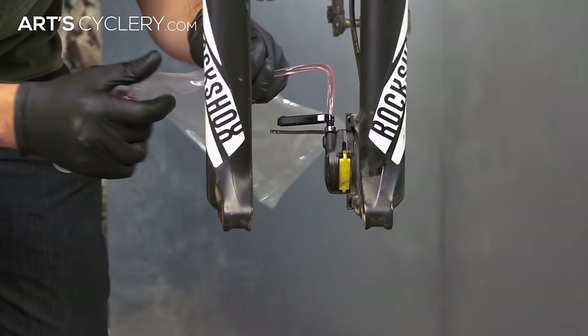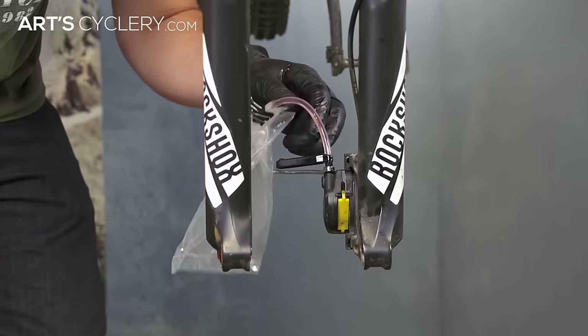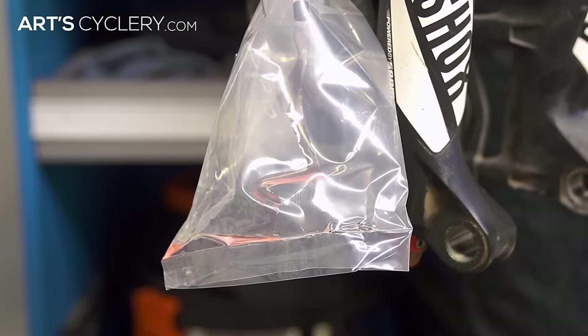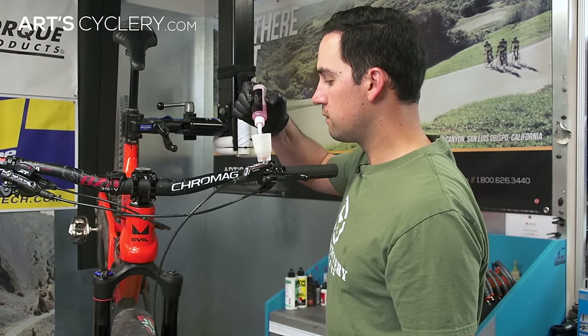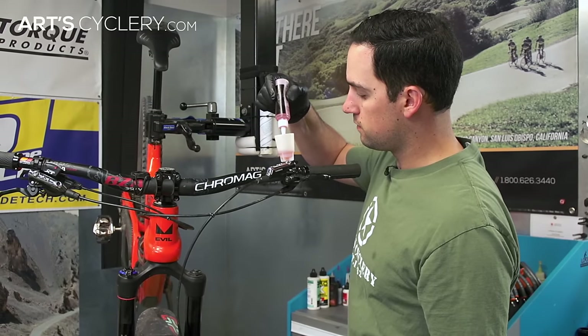Next, remove the syringe from the hose at the caliper and put a bag over the hose end to catch any fluid. After that is set in place, open the bleed port once again and simply wait for fluid to start draining from the caliper. Be sure to pay attention to the fluid level in the funnel and make sure you add fluid as necessary to keep air from getting into the system. Once there is no more air coming out of the caliper, you can once again close the bleed port.